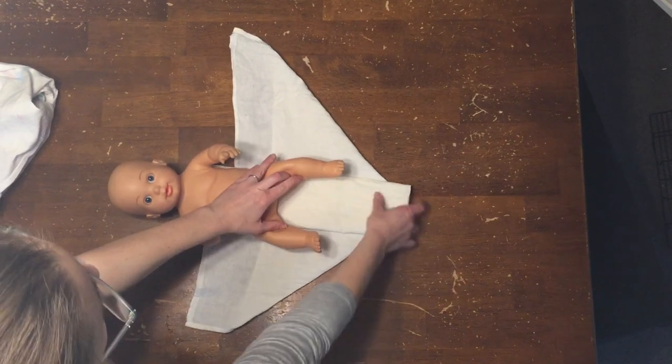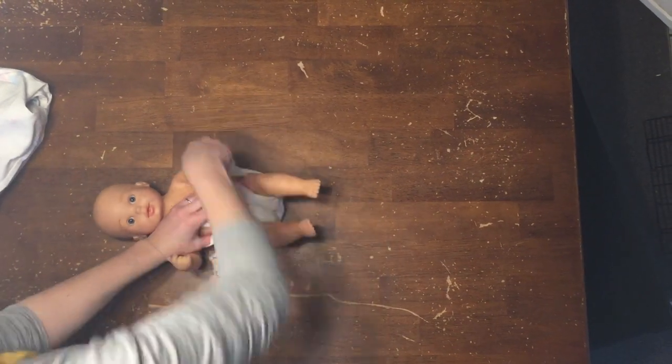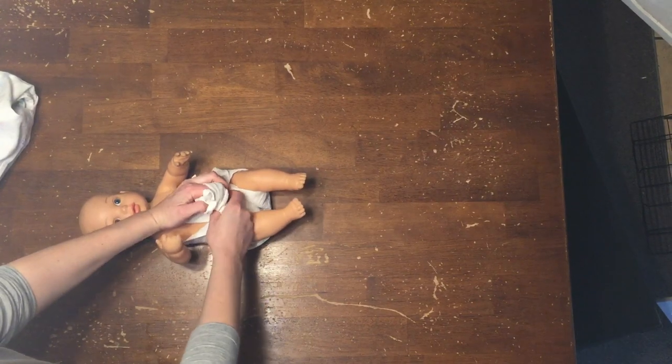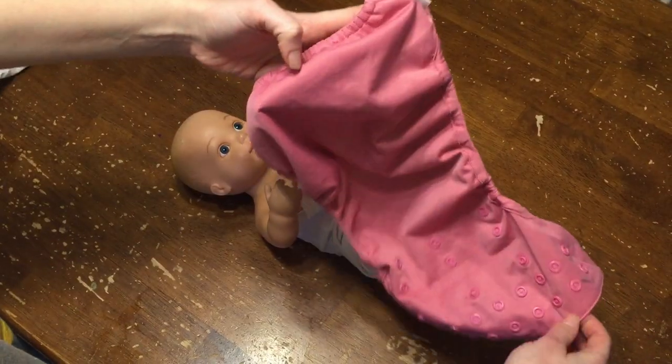Lay your baby on the flat edge and pull up the front flap and tuck the corners around the legs. For infants, the diaper can be secured simply by tying a knot. For mobile children, you will need either a diaper pin or snappy to keep it closed.